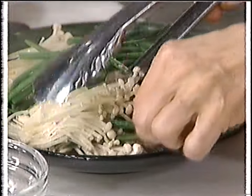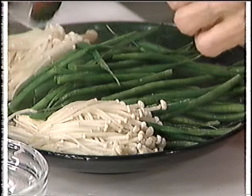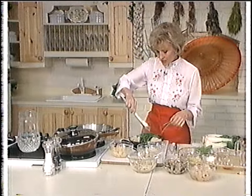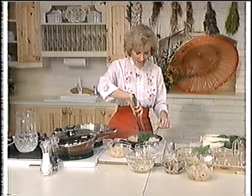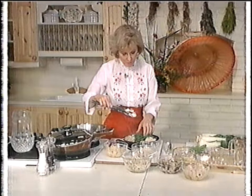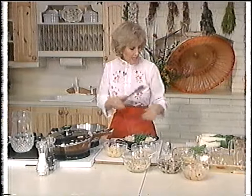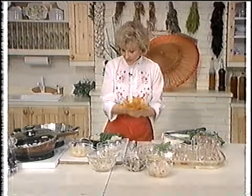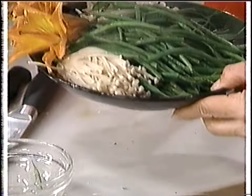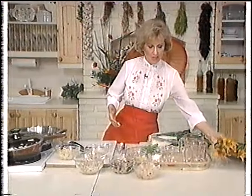Let's plate these and make a real pretty dish because it's just so beautiful. You can take some flowers out of your garden — use fresh flowers, not silk ones. We'll put some pretty flowers on here. Look at that — isn't that beautiful? That's a beautiful high-fiber meal that you can put just a little bit of soy on.